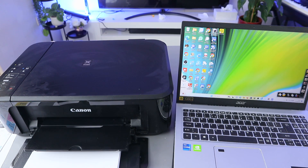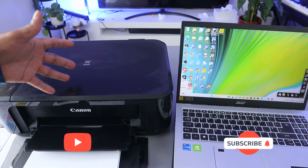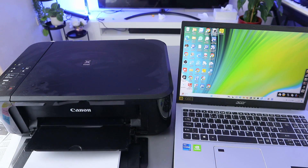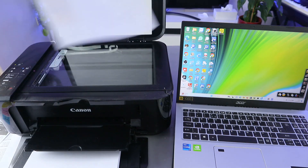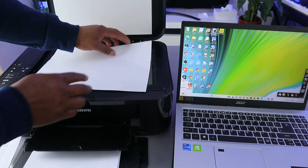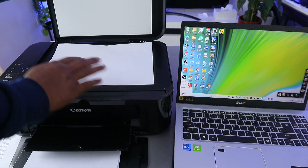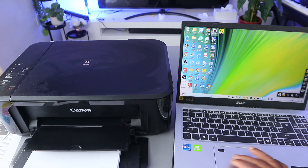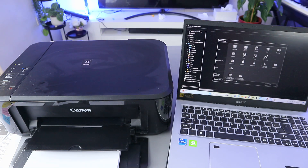Hey guys, how are you doing? I hope you are doing well. This is the Canon Pixma MG3650. I'm going to show you how to scan your document with this printer from your laptop. Place the document you want to scan face down on top of the scanner, then close it.